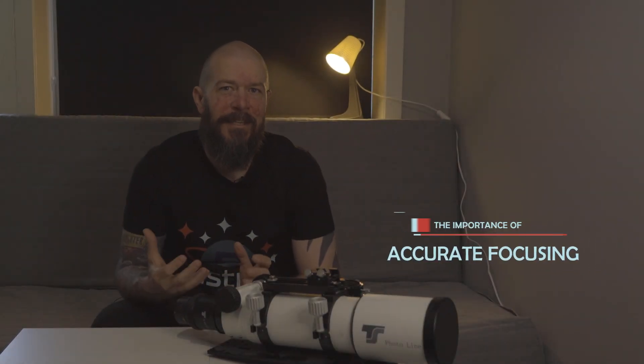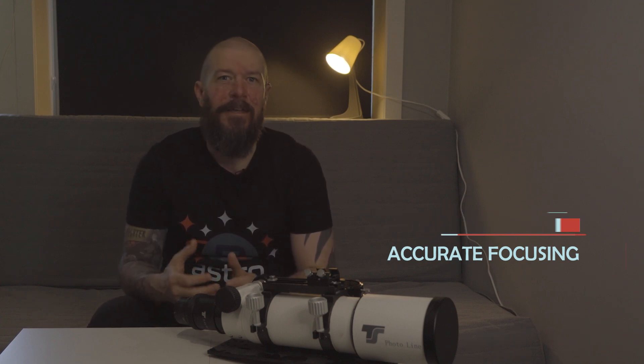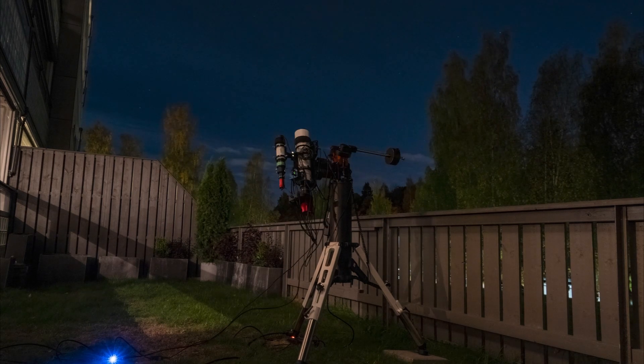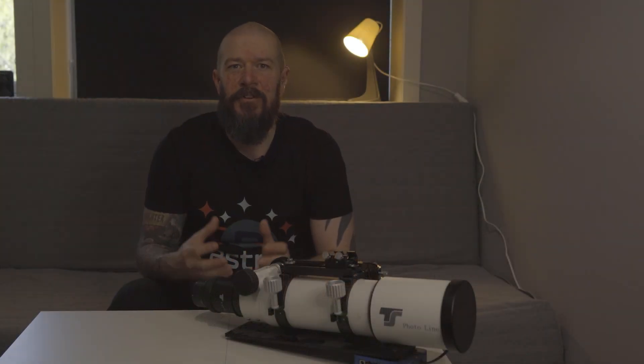When it comes to astrophotography, accurate focusing is essential. With the huge space of the universe and the amazing beauty of celestial objects, it's important to capture every detail as clearly as possible. But sometimes it can be quite challenging to achieve that perfect focus manually, especially when the temperature changes throughout the night, causing your telescope to slightly expand or contract.